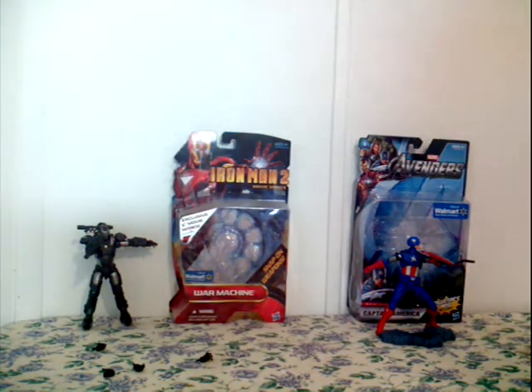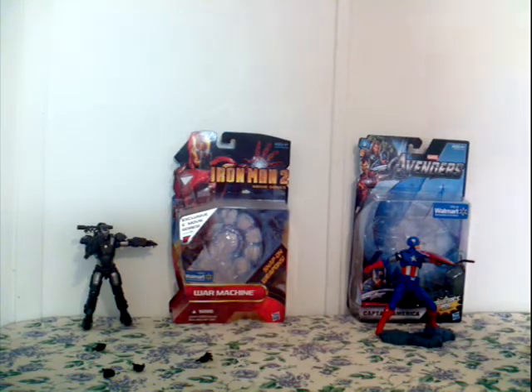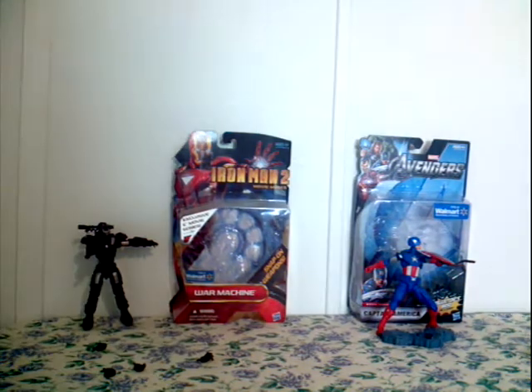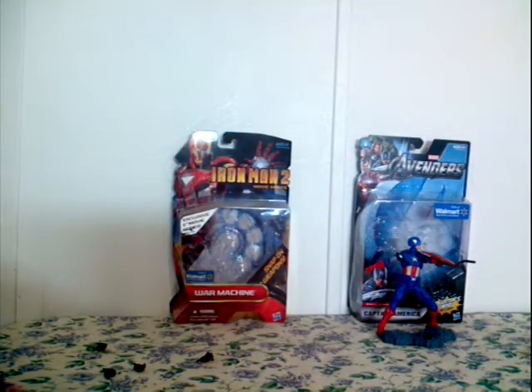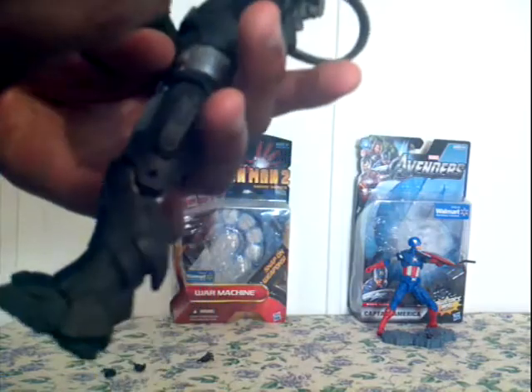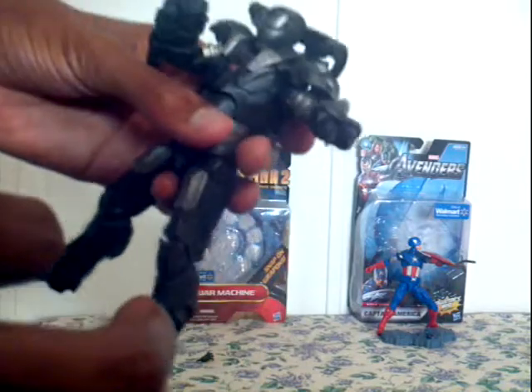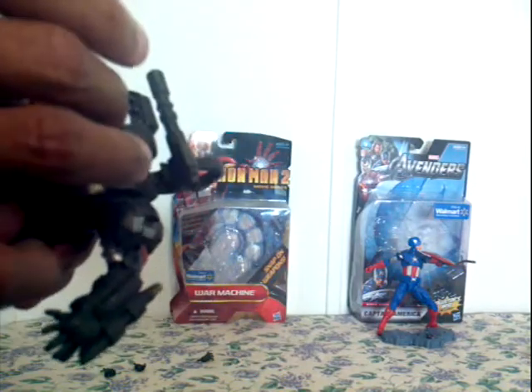I don't know exactly what the bomb attachment is called, but he comes with an extra navy cannon. He comes with a cannon in the back and one cannon on the side, plus two guns on each arm — both hands.